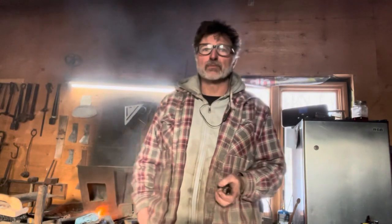Hey guys, welcome back to the forge. Today we're going to do some hooks for the local brewery. I'm going to do a short run of 16 hooks for them. I've tried a couple different ways to make this style of hook and this is what I've come up with — seems to be the most efficient way to make it.